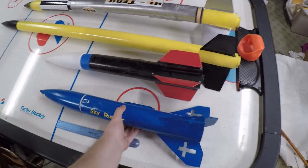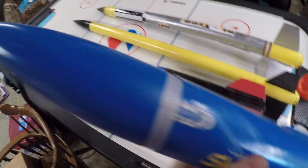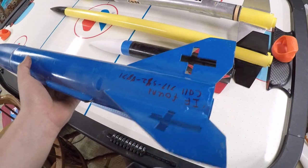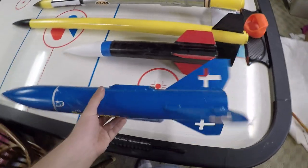This one here was my first one I built. As you can see, it's crashed a few times and we keep fixing it up. This one here I've flown several times — I flew it at LDRS up in New York. It flies really good and really strong.